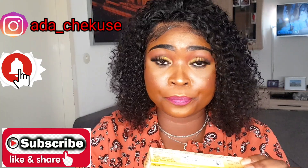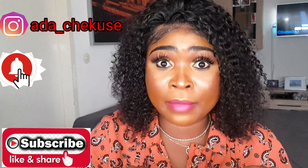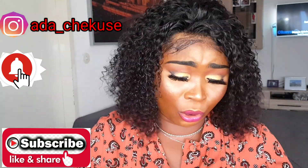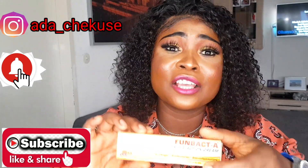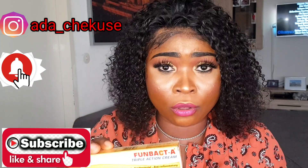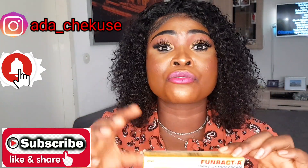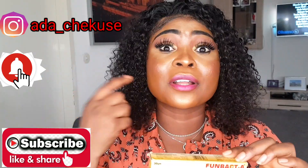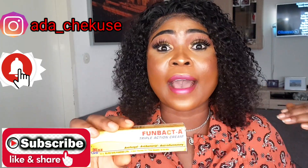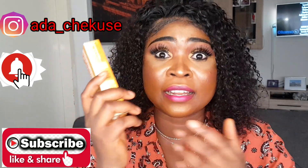And this cream is not a face cream. I have actually seen so many people that normally add this into their face cream. This cream is very strong — they call it triple action. It's not even double action, it's triple action. It's very strong. And your face doesn't need any strong cream. You can use strong cream on your body, your body can tolerate it. But our face cannot tolerate anything that is strong. That is why we have body cream, face cream, and even hand cream.